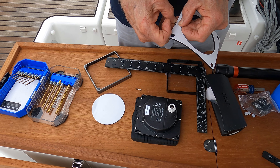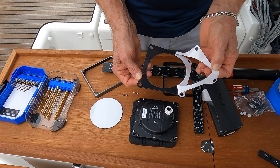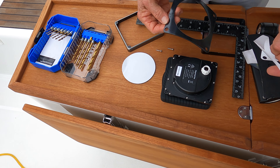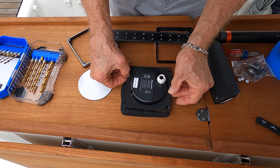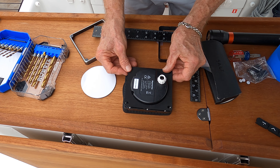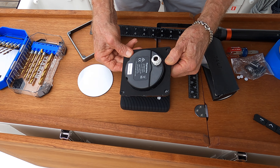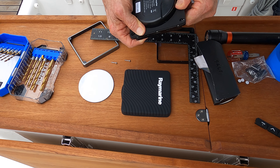Next we put the gasket on the back of the Raymarine I-70S, peeling off the protective cover. It's sticky on one side — you want to make sure the sticky side goes on the instrument so it's not sticky on the boat. That way, in case you have to pull it out, it's going to be an easy removal if you need to take it out for servicing or repair.